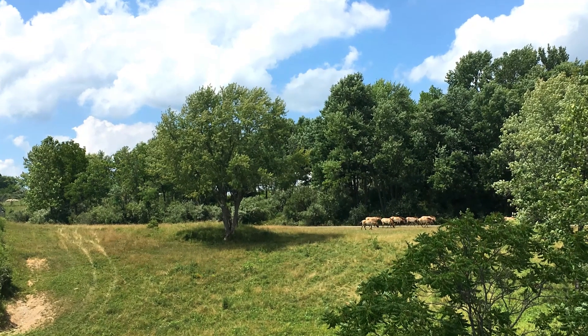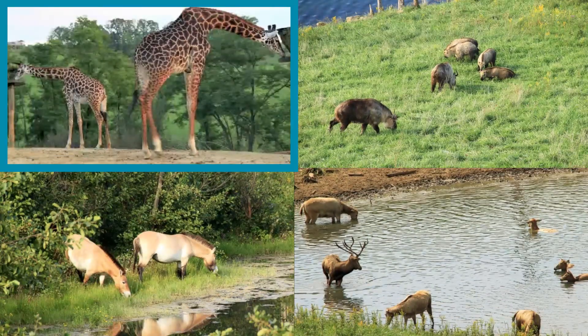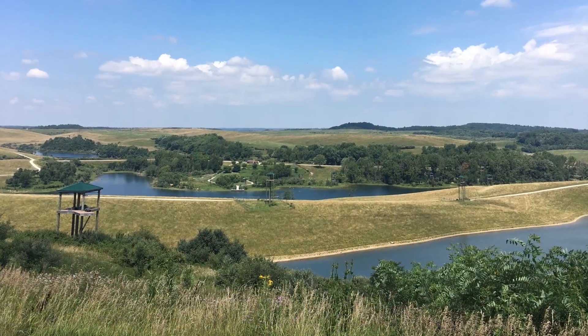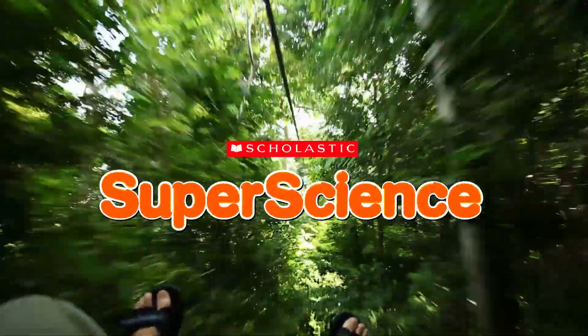The Wild Zipline Safari is located on a wildlife preserve, so I was able to spot some animals while I zipped. I saw a group of giraffes, a goat-like animal called a Szechuan takin, an endangered species of wild horse, and a group of deer native to China. The Wild Zipline Safari covers more than a mile. By the end of the course, I was exhausted but pretty pleased with myself. Who knew learning about engineering could be so much fun?